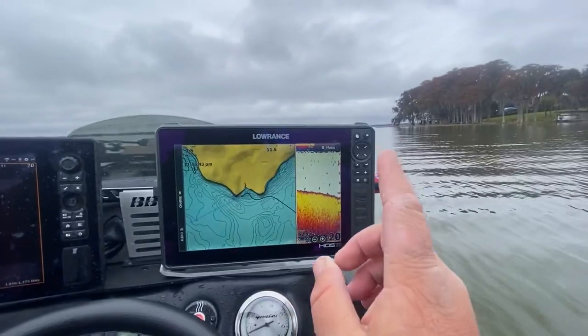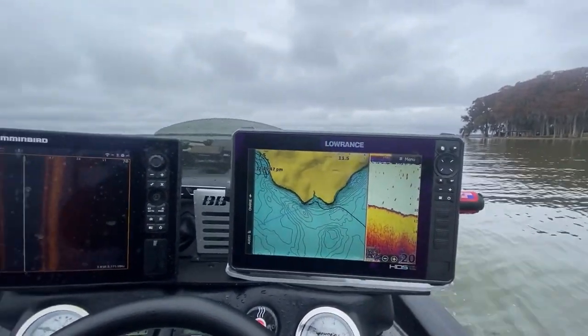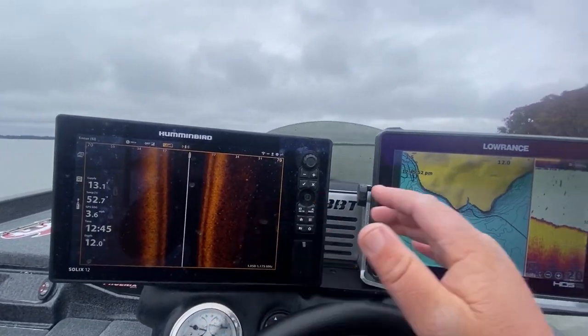I'll show you how to find shell beds and also grass on plane, so as I'm going 25 to 35 miles an hour I can find all of those things. But the biggest key is to have a good through-hull transducer for your 2D sonar. I've heard of guys being able to do this with side imaging on plane, but I've never really had a boat where that ended up working out.